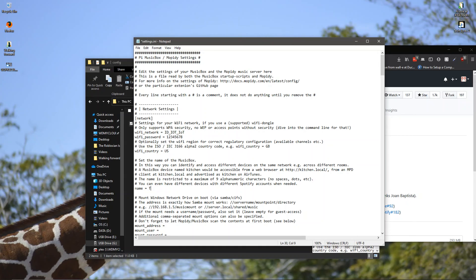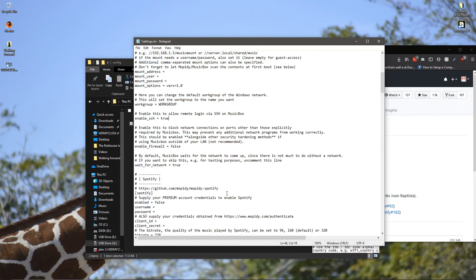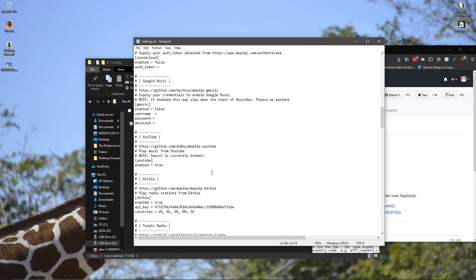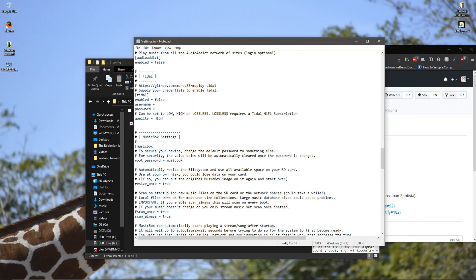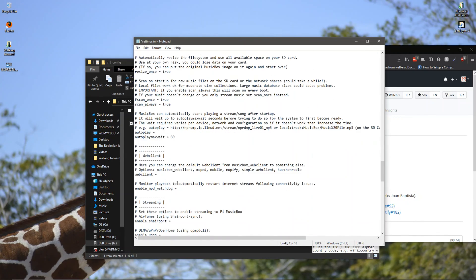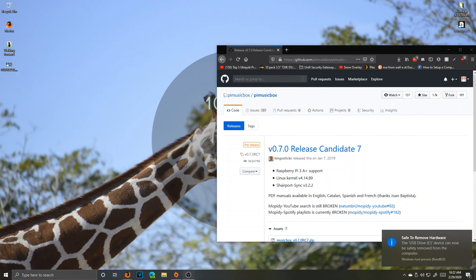Enable SSH true. Scroll down and make sure YouTube is set to true as well. Under musicbox settings, the root password is musicbox — keep it like that. Scroll down further to web client and set it to use musicbox — just copy and paste here with Control C, Control V. Press save. Now eject the SD card. Make sure you eject it or else you're going to have a bad time. Then unplug it and we'll see you back on the set.